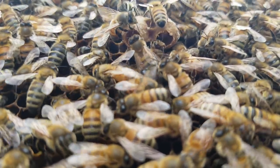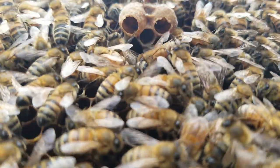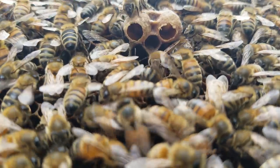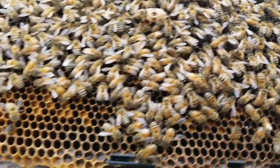You get the idea that these bees are actually replacing a queen that they didn't like. So we've got that going on — just showing you some stuff you see when you look at a hive and look at a frame of bees.